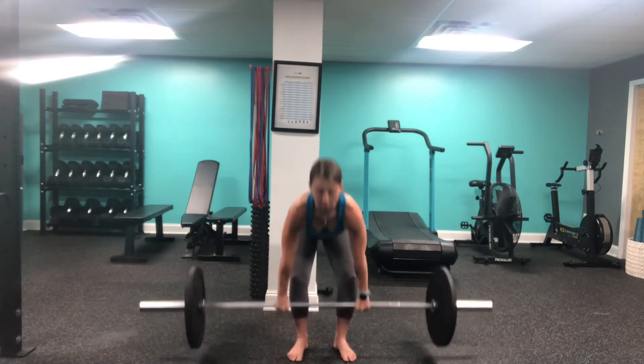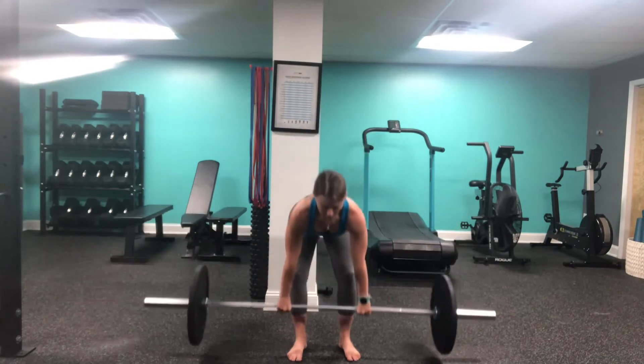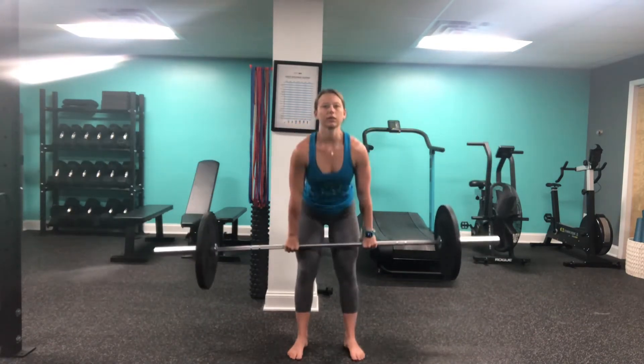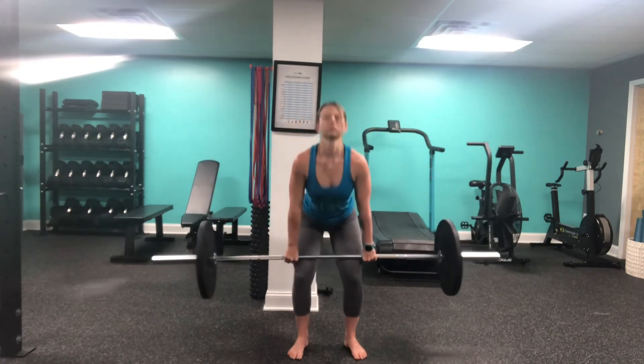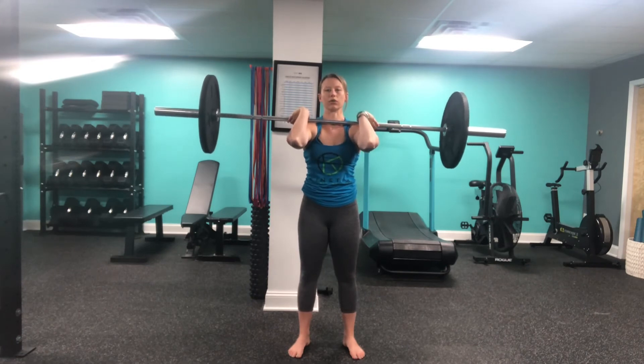Deadlifting. From here I'm going to come into my hang clean. Next, coming into my push press. And then ending in my front rack hold.